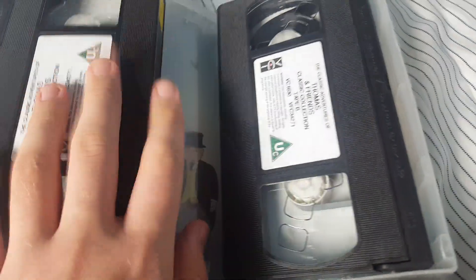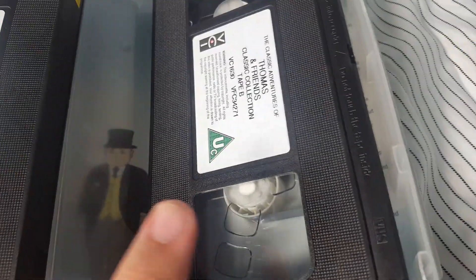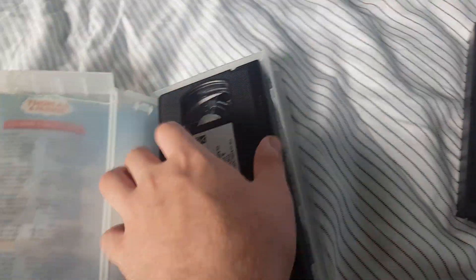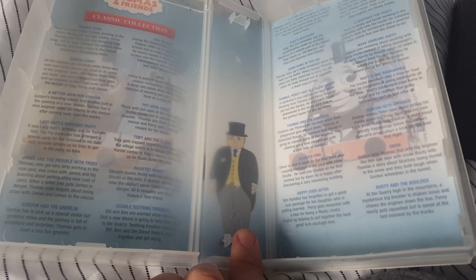And we have two tapes — one of them is for the first one and one of them is the second. And as we look inside, you can see all the episodes from inside. Even the Fat Controller.